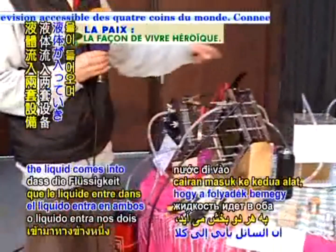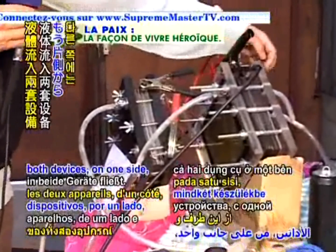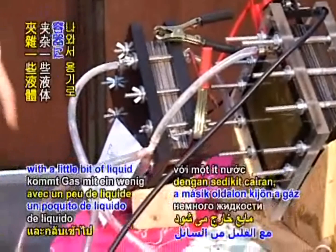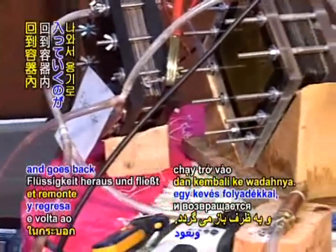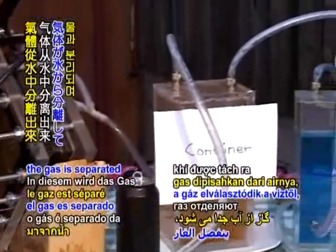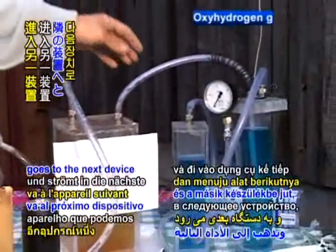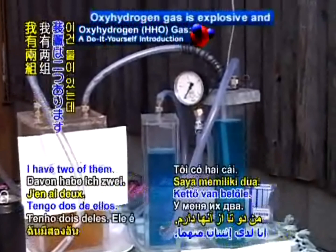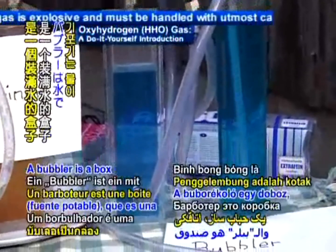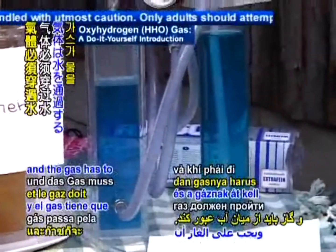This electrolyte stays in the container and is not used up by the process. You can see the liquid comes into both devices, and on the other side the gas comes out with a little bit of liquid and goes back to the container. From the container, the gas is separated from the water and goes to the next device. I have two of them. This is called a bubbler — a box filled with water that the gas has to go through.